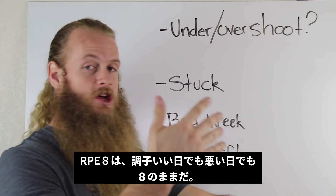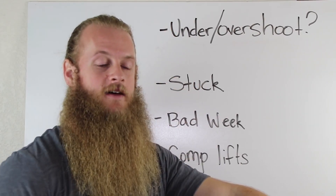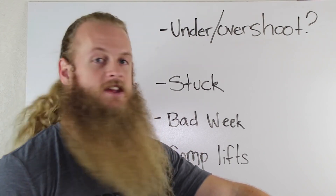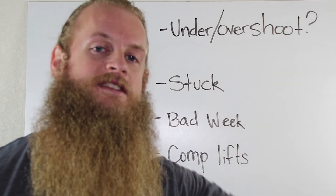An RPE 8 is the same on a good day as it is on a bad day. I would suggest going over to the Barbell Medicine website and downloading the free eBook, The Bridge. Until next time, always remember — TREAD ON TIME!